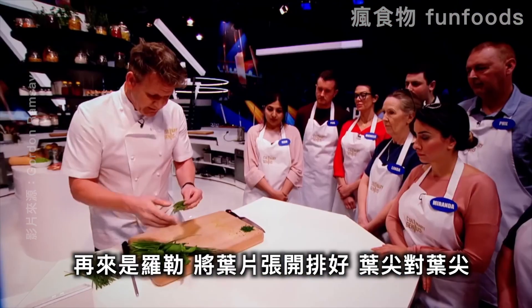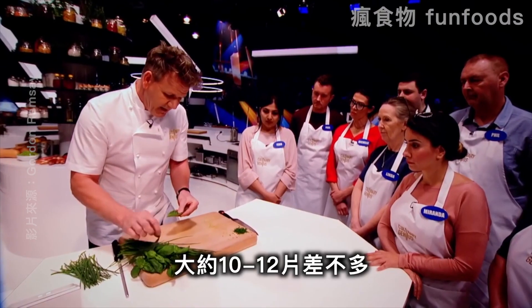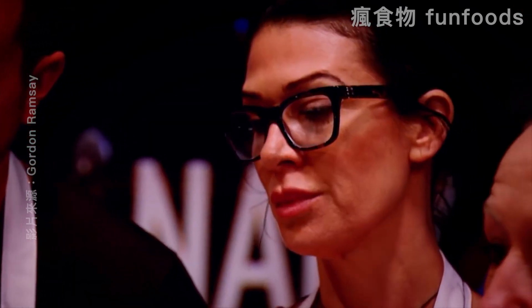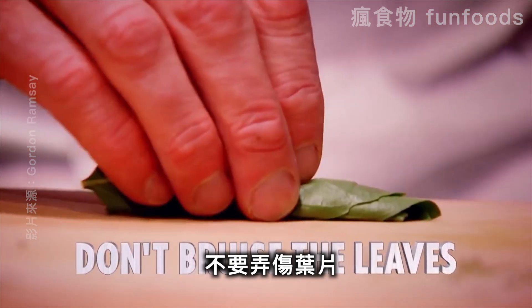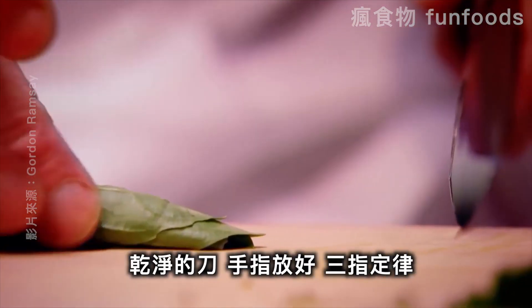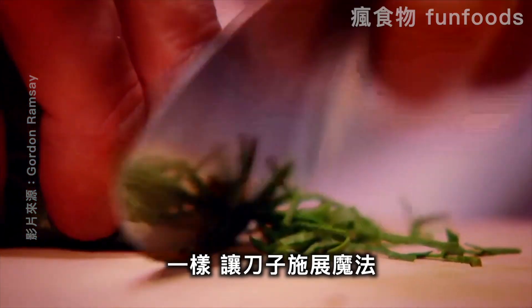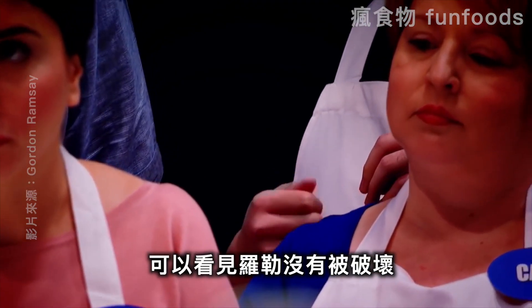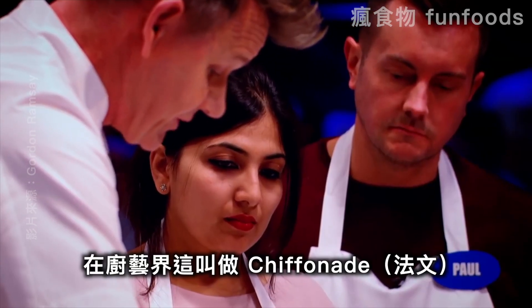Come on to the basil. Open up the leaf, tip to tip. About 10 to 12 leaves maximum, otherwise it starts to bruise. Open up those leaves, gently roll them almost like a cigar. Don't bruise the leaf. Clean knife — hold, finger, thumb, three-finger rule in front. And again, let the knife do the work. The basil is not bruised — it's sliced super fine. In the culinary world, this is called a chiffonade.